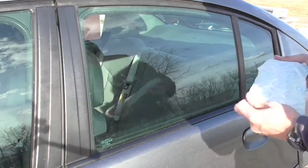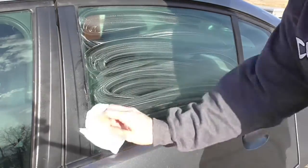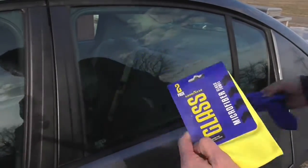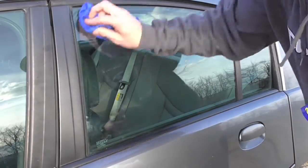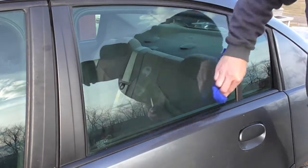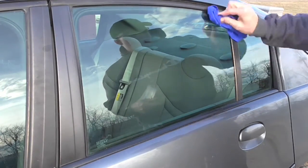Dawn is well known with professional window cleaners — they put a few drops per gallon of water, clean windows, and the soap dries virtually spot-free. I prefer to go a little extra mile here with a glass microfiber. I just feel the need to give it a little more detail even though it's really not needed. I guess I'm just being a little bit of a perfectionist.